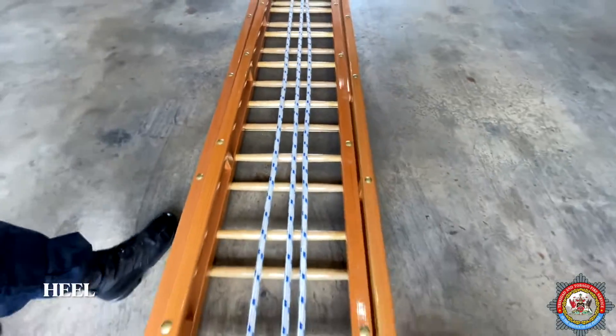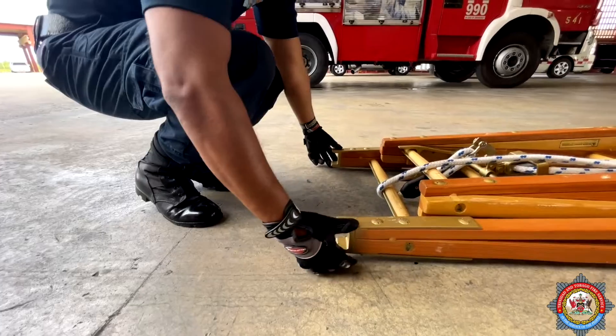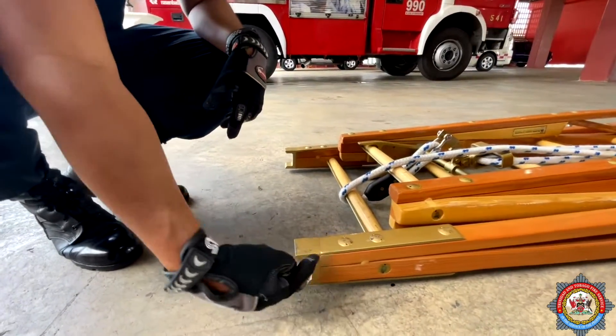Heel. The heel of the ladder is fitted with H-type welded steel shoes.